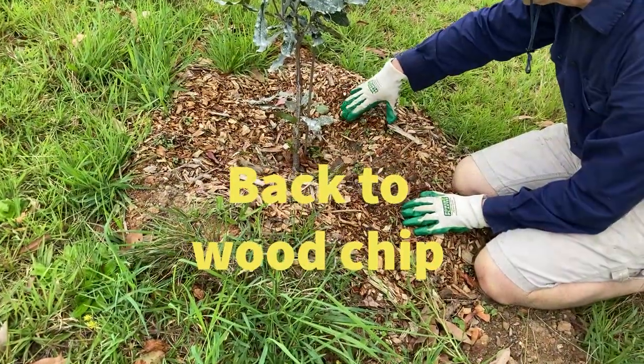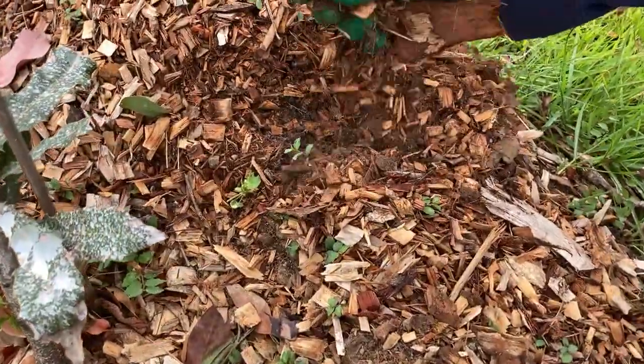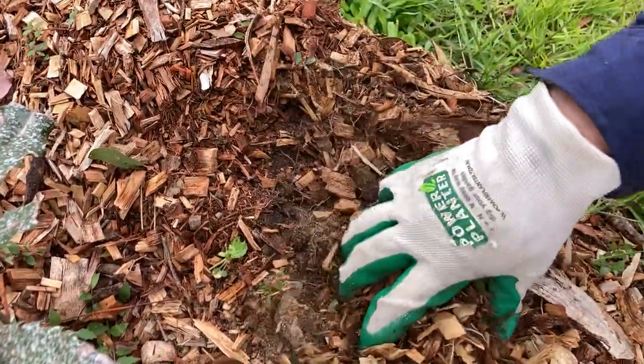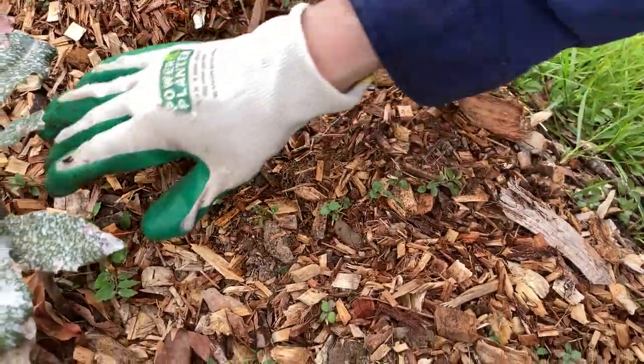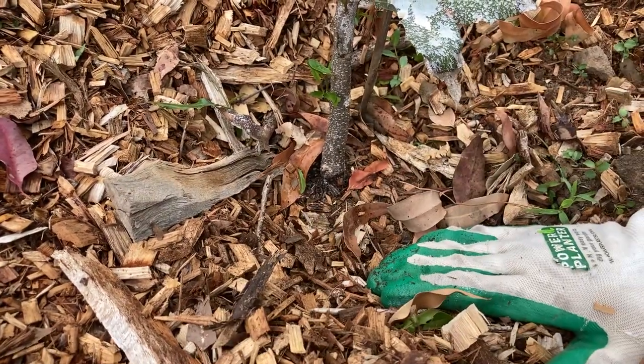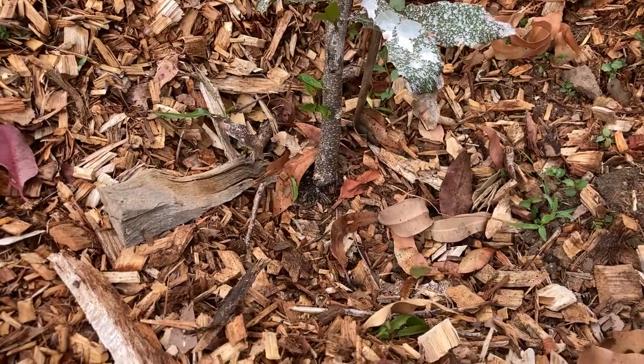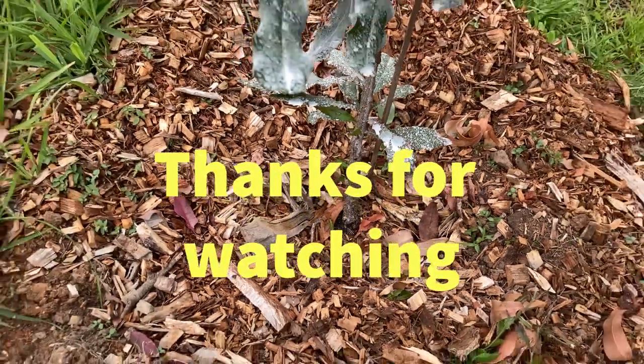The wood chip we put down is still here, but you can see that over a few months it's starting to break down already. This is what we want — something which breaks down and increases organic matter, which makes the tree healthier and happier. It does look pretty healthy and happy right now.